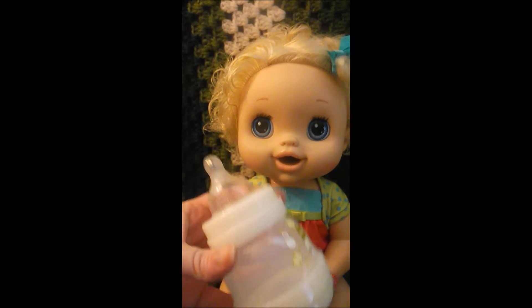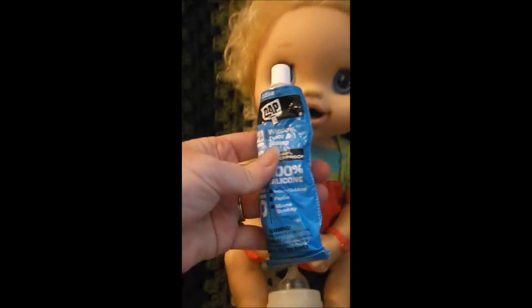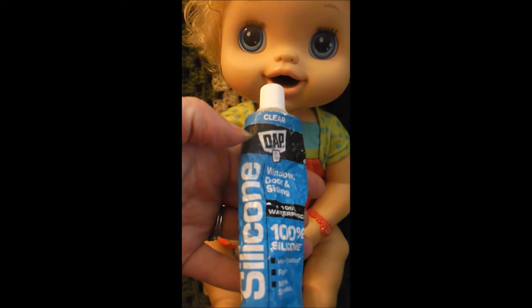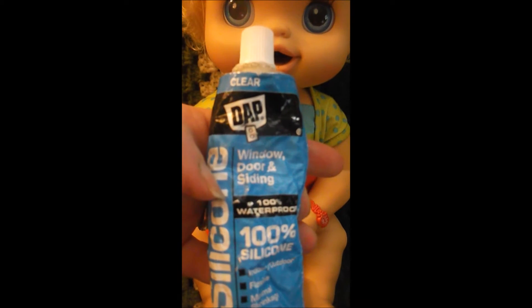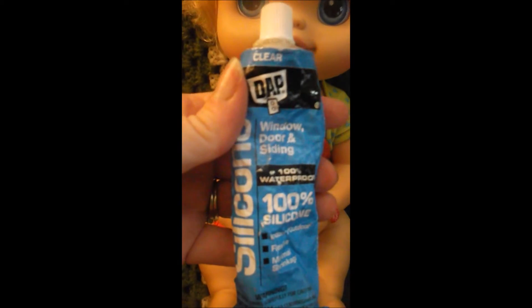Since she didn't come with any bottles, you can take a baby bottle and I use this stuff you can get at Walmart in the hardware section — it's also good for making reborn bottles to seal the nipples. It's called window and door silicone, it's a seal, and it's 100% silicone. You want to get the clear stuff.